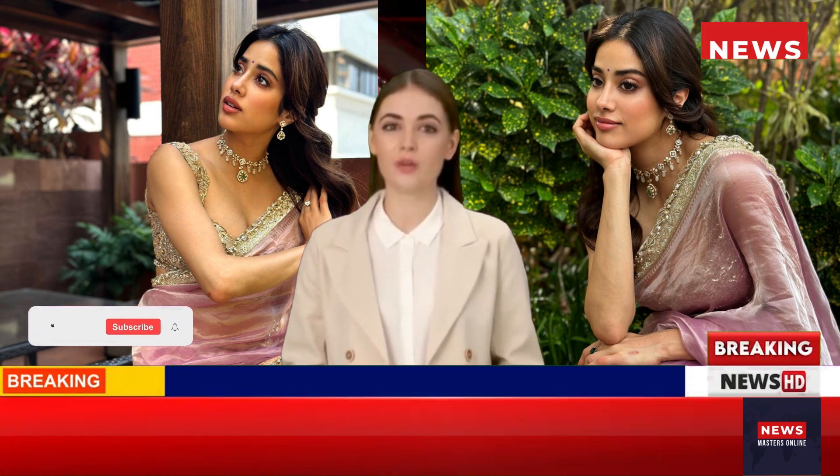Janhvi draped it elegantly around her curvy frame in traditional style, pleating the front and letting the pallu fall from her shoulder in a floor-grazing length. She wore the six yards with a matching sleeveless blouse featuring sequined work, zari-crusted embroidery, scalloped hems, a plunging neckline highlighting her décolletage, and a fitted bust.